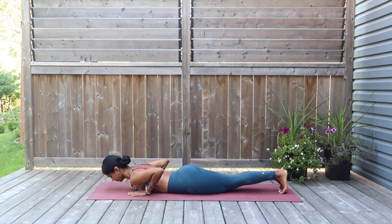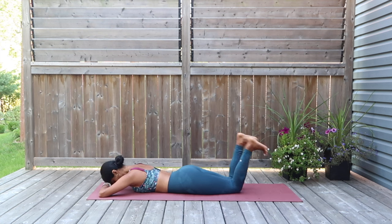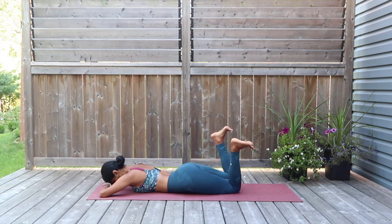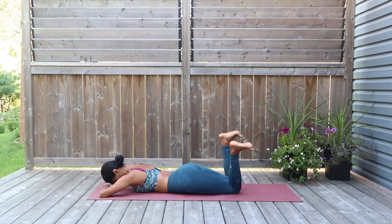Bring your legs back together. Fold your hands and place your head down. I want you to bend your knees — we're going in for leg marches. Try to flex the foot underneath so that you press the soles of the feet up to the sky. Isolate the rest of your body — you're just working your legs, keep that in mind. Five more marches to go.